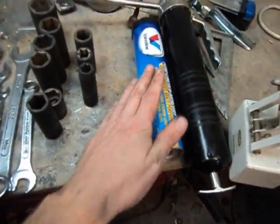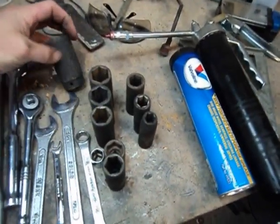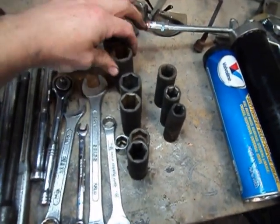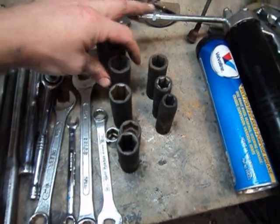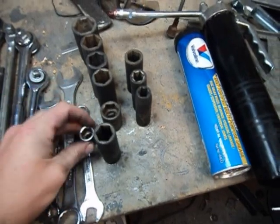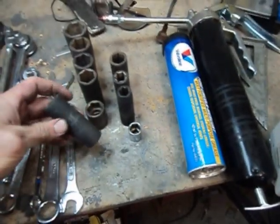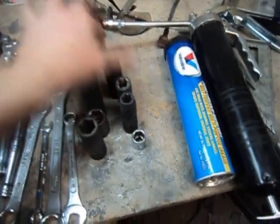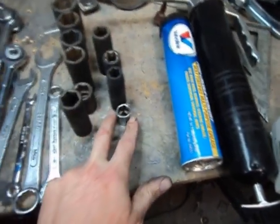You're going to need a grease gun and some grease. You're going to need a 30mm socket, a 24mm, 22mm, 21mm — both little and big. I've also got a 19, an 18, a 15, and a 13, and this is also a 15.